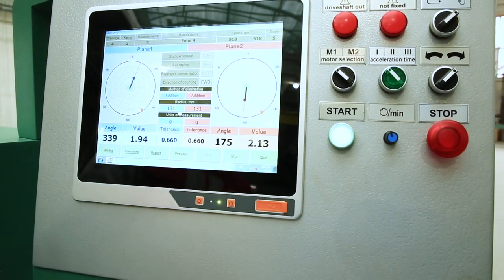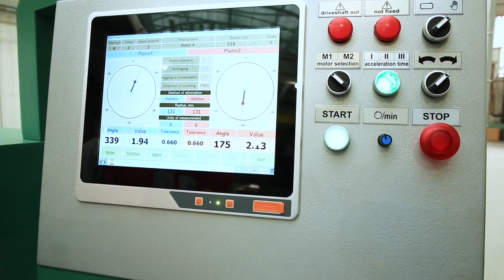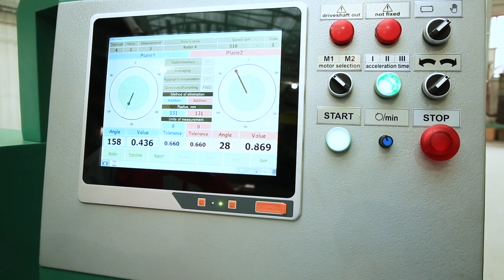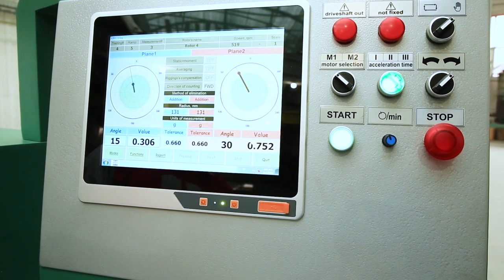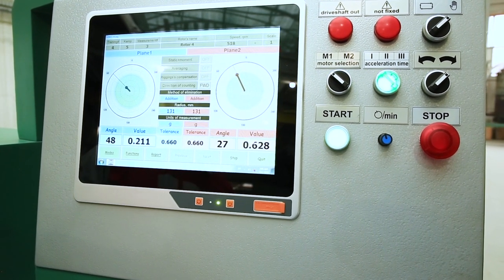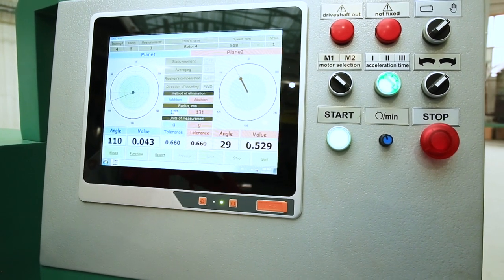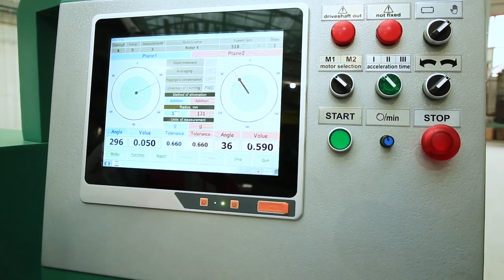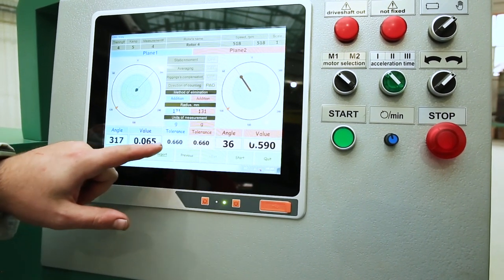After installation, press start rotation. After the stop becomes active, we look at the stability of angles and magnitudes. When everything is stable, click stop measurement. In this case, we are within the tolerance. The tolerance is 0.6 grams for each of the planes.